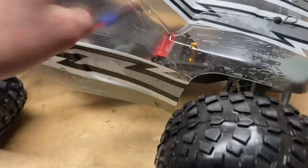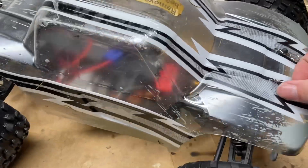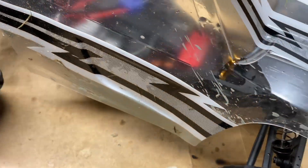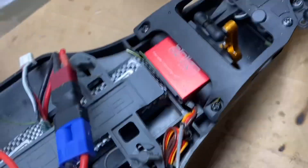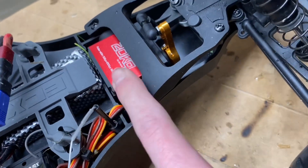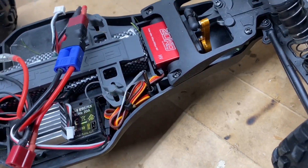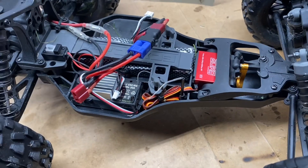Back in the shop with the ECX and the new 20 kg servo in there. That thing did fantastic. I drove it a bit off camera after filming and it felt great — actually being able to drive properly, not one-handed. I really like this servo. I was very surprised; I thought it was going to be meh, but it's way better than I thought. Definitely recommend it.